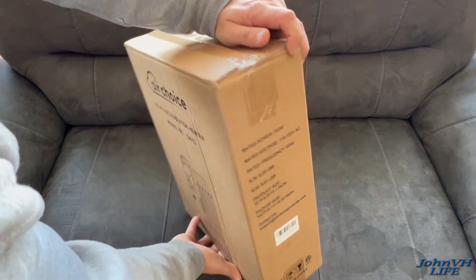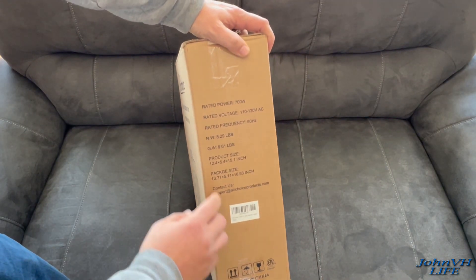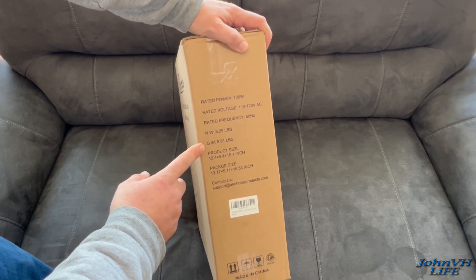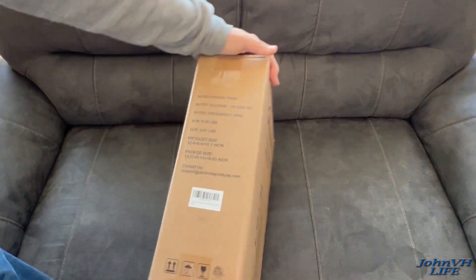Here's what's on the box: rated power, rated voltage, hertz, and weight. Not much else on there.